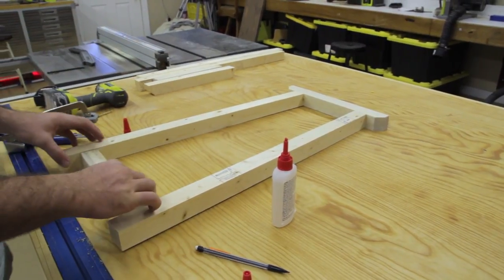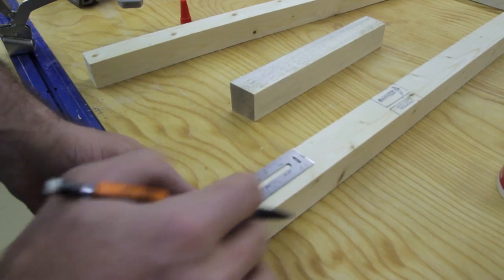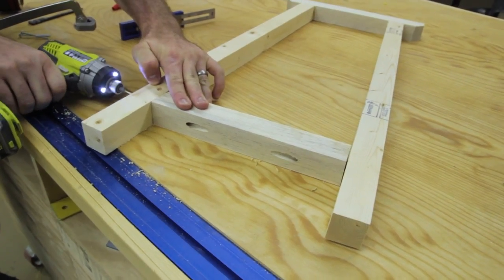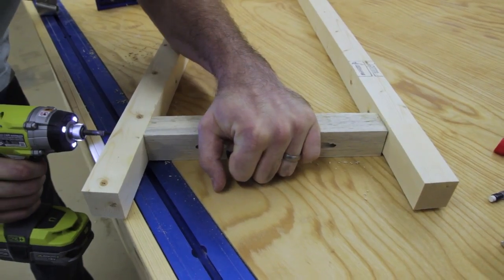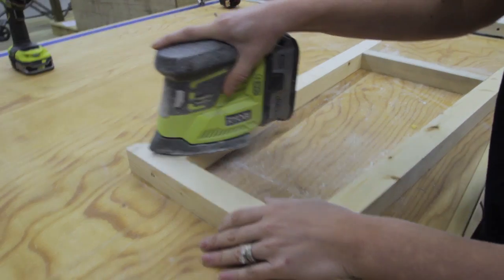I thought I was going to be able to attach the lower crossmember with pocket holes, but there's not enough room to get a drill in there. Maybe with a right angle drill or a shorter square bit, but I didn't have either on hand, so I just decided to attach it with 2.5 inch wood screws as well.